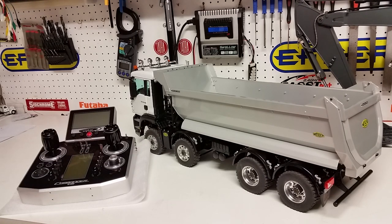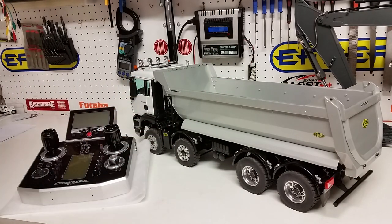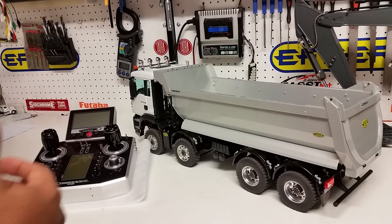In this video we are going to talk about the functions and show you what switches, dials, and joysticks are assigned for. Before we go ahead, I want to thank and appreciate all of you who have sent us questions, emails, and visited the website to buy from us. We really do appreciate your business.